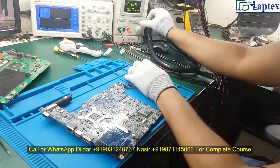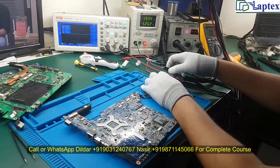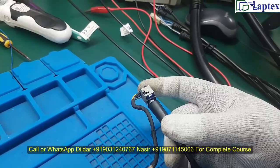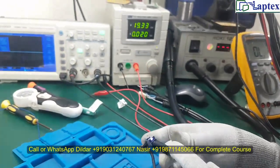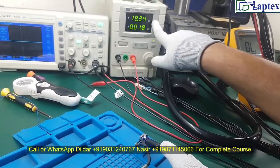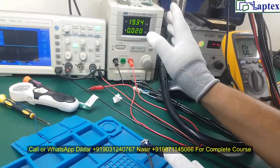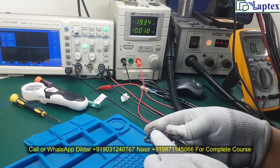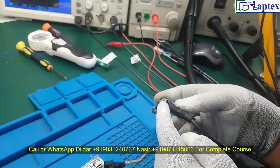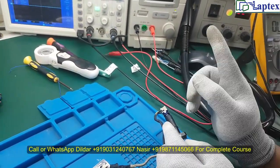Now let me power up the board. This motherboard requires 18 to 19V. I'm inserting the DC jack and powering on. Now you can see the light on the DC jack is constant — the ampere is not too high and the voltage is not dropping. The shorting is finished. This constant light also indicates that the LDO on the motherboard is working properly.